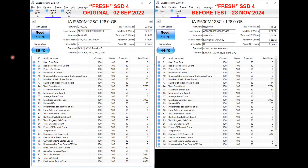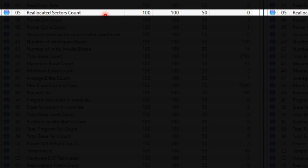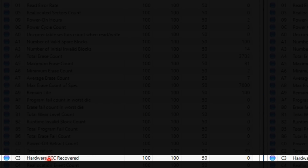The SSD was actually able to correct a lot of the errors it found on the disk, but the fact that we had four uncorrectable errors — corrupt data — tells us the SSD is on its way out. It managed to maintain data for two years, but it started to have some corruption. Let's take a look at a before-and-after on both disks using CrystalDiskInfo, looking at three specific attributes: ID E5 reallocated sectors count, A0 uncorrectable sectors count when read/write, and C3 hardware ECC recovered.